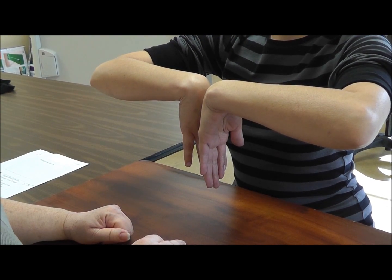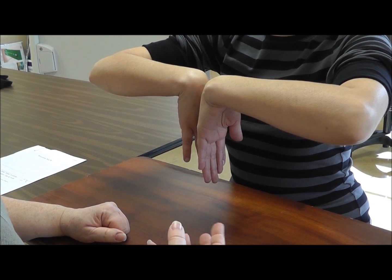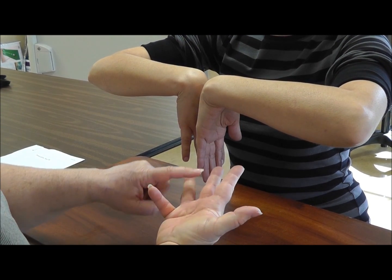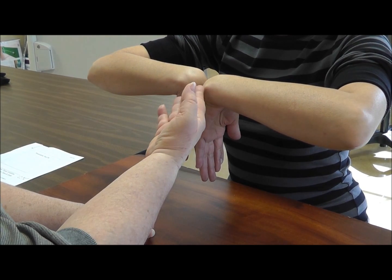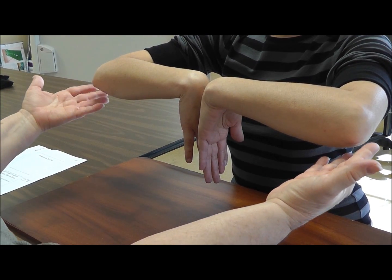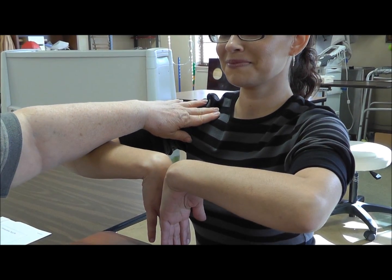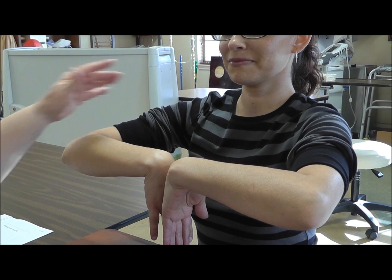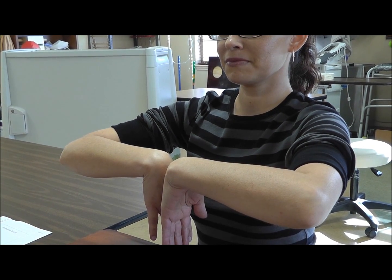They will have the client in the office do this and ask if they are experiencing any symptoms, presumably numbness and tingling in the radial digits. And if they do, they attribute it to pathology at the wrist — carpal tunnel. But as you can see, we've got a lot going on here: elbows at full flexion, a forward posture which would be like a postural positional thoracic outlet, putting quite a bit of pressure on the ulnar nerve. So really not a good test.